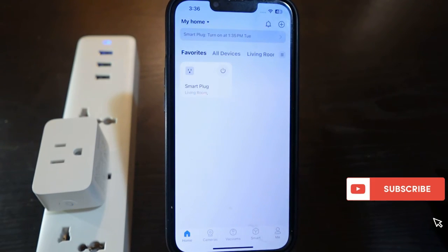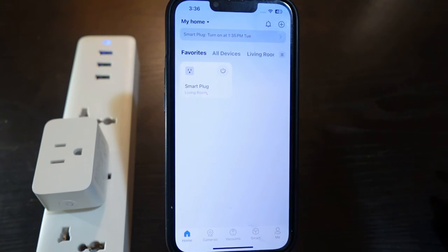That's how to set up your Tapo smart plug and get it connected to Google Assistant. I hope this video was helpful, and if so please give me a thumbs up and subscribe to this channel for more videos like this. Thank you for watching — see you in the next one.